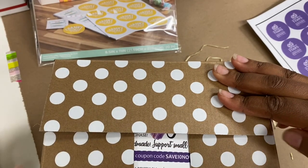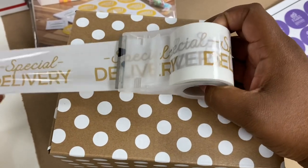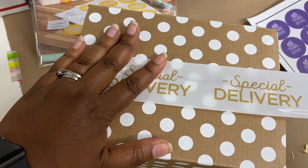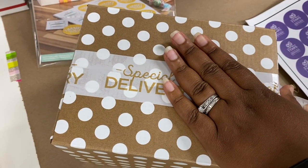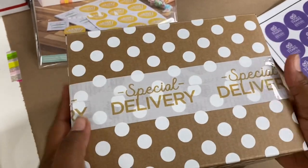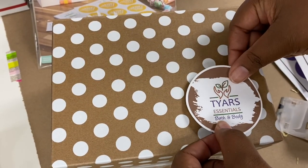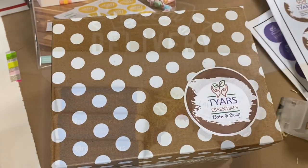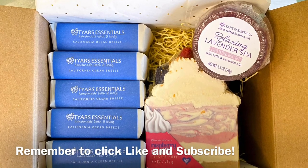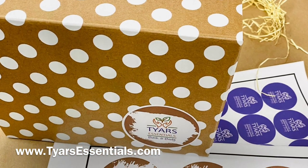I believe we are done — ready to seal this baby off and get it sent out to our customers, who will hopefully open it up and feel super special. This box comes from Staples. The tape is also from Staples — it's called Happy Mail, which I thought was really cute. I might look for a box or tape printer to find something more affordable to put branding on my packaging. I made a bigger sticker with my Cricut and put that on the outside of the box. I hope you enjoyed this video — please click like and subscribe. Visit www.tiresessentials.com or find us on Etsy. Thank you for watching!